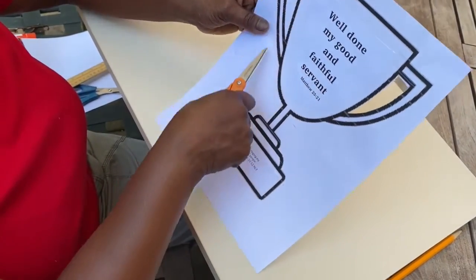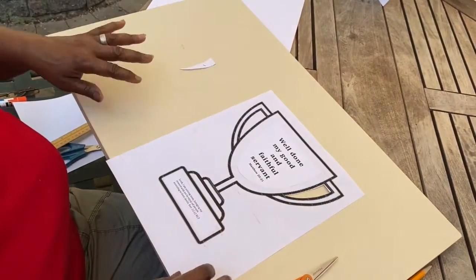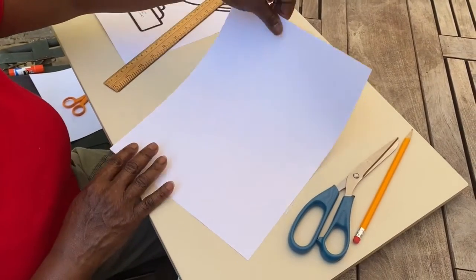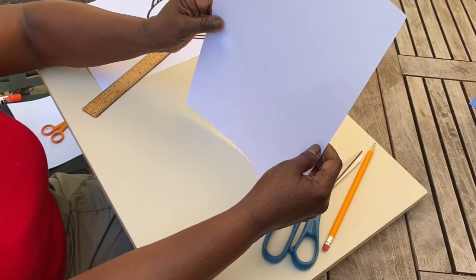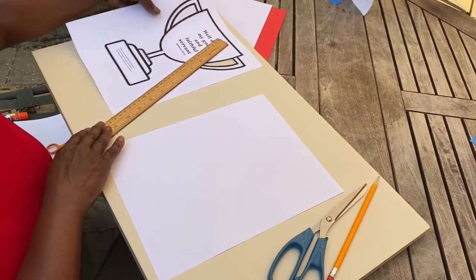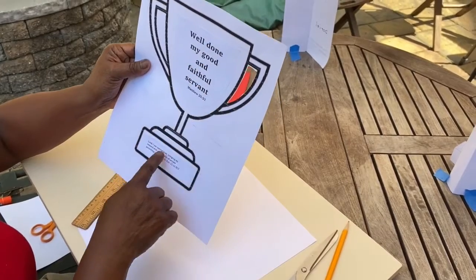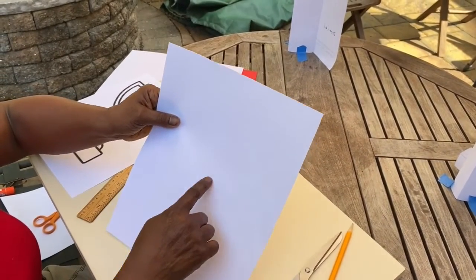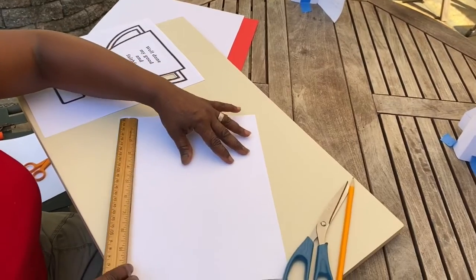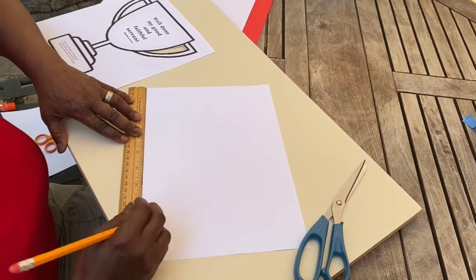Once you've cut out all of the trophy, cut out the sides and you have a trophy. Step five: now it's time to make the stand. Take a plain piece of 8½ by 11 paper and hold it vertically, or hot dog style. If you're making this trophy, the full length measures eight and a quarter inches. This paper is 11 inches, so I'm going to measure to eight and a quarter inches and cut off the excess. I'll make three tick marks at eight and a quarter.